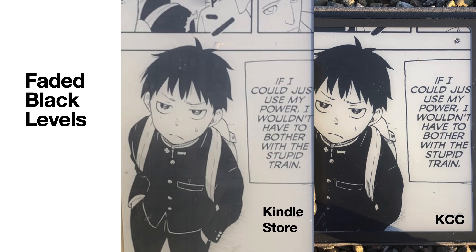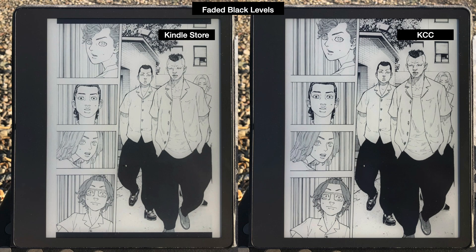You really need proper black levels when reading manga, especially since the ink already has lower contrast than paper and LCD screens. Here's another example where I'm reading Tokyo Revengers — you can really see the faded black levels in the pants of the characters, and all the black lines are gray in the Kindle Store version, but the Kindle Comic Converter version has pure, correctly corrected black levels. Faded black levels are really bad.